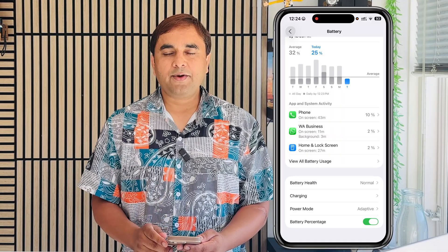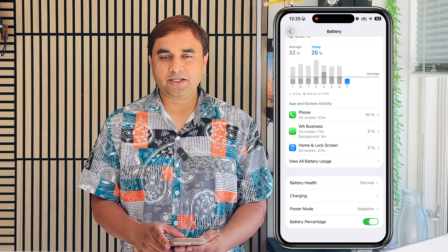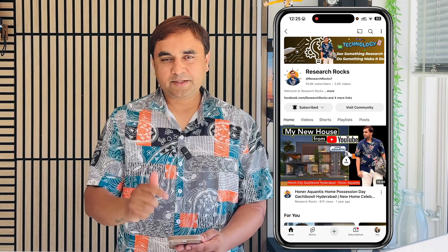If you have any questions, ask me in the comment section. Before leaving, please share this video and subscribe to our YouTube channel, Reset Rocks. Till then, Jai Hind, Vande Mataram.